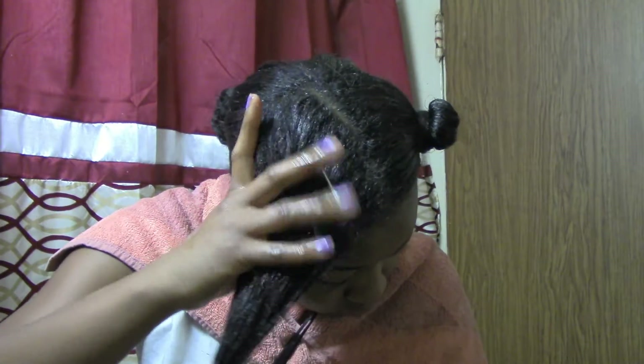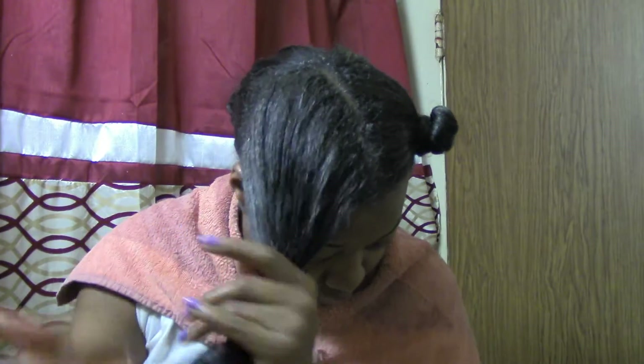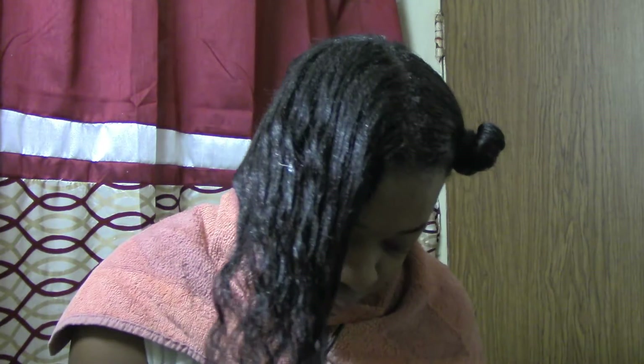I'm going to take my hand and apply it all over my hair. Rub it in, put it in. Start from the top and work my way down to my ends. Just saturate my whole hair in the mask.